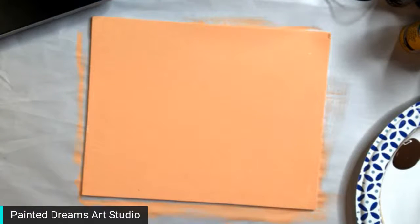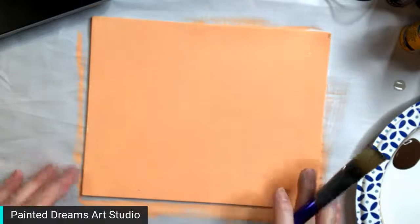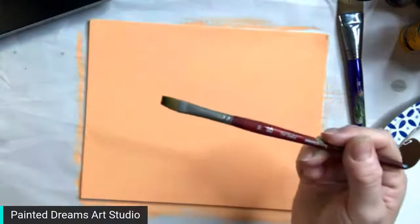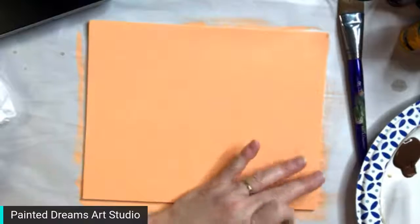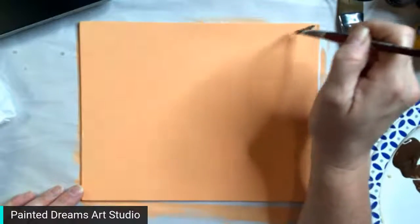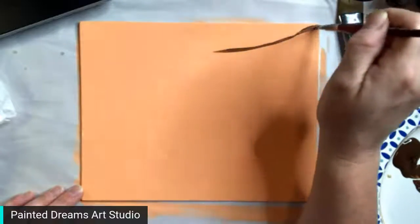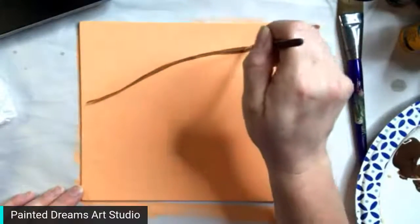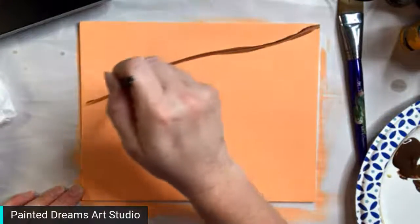If anybody here wants to know more about the floral frenzy workshop, put it in the comments and when I'm done I'll send you a link to get signed up — it's going to be super fun. Now I'm going to use a smaller flat brush and dip into my burnt umber, and we're going to make the vines — the lemon tree branches. They don't really grow on vines, do they? There's no template for this, you don't need one, just go for it.